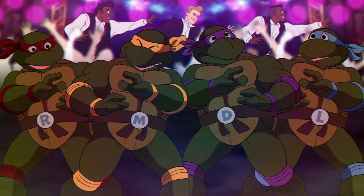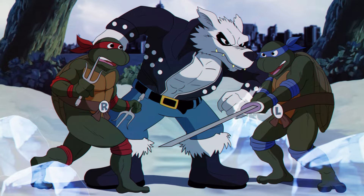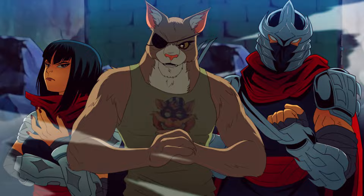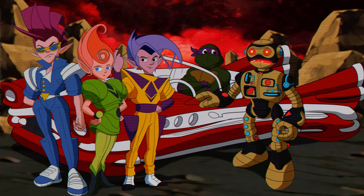He's even done some drawings based on the old Ninja Turtles video games. Chris has also shared tons of drawings showcasing a wide variety of characters, from Irma to Old Hob to Lotus Blossom to Fugitoid.